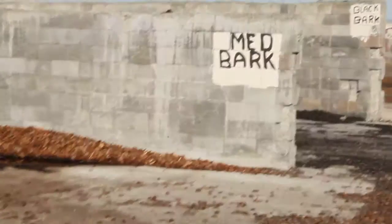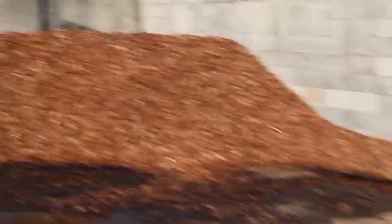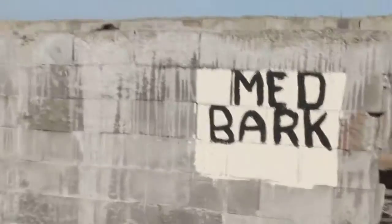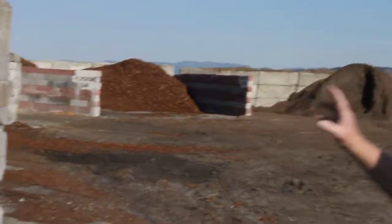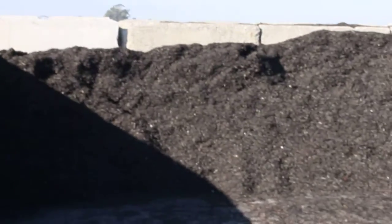Then you have medium bark, which is the old standby. Then we have another dyed bark — the black bark. The black bark is very popular. Nice, rich colors. It all depends on the area.